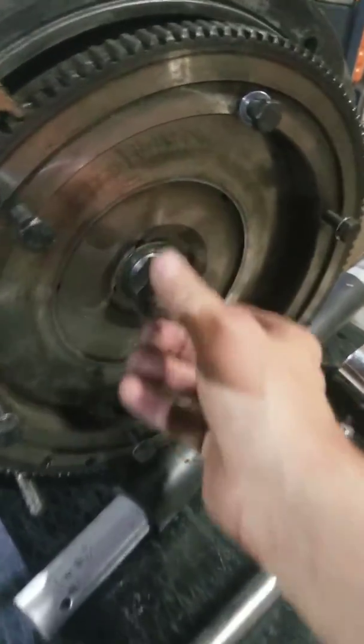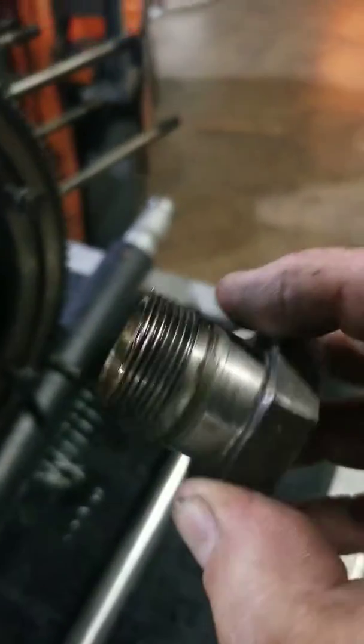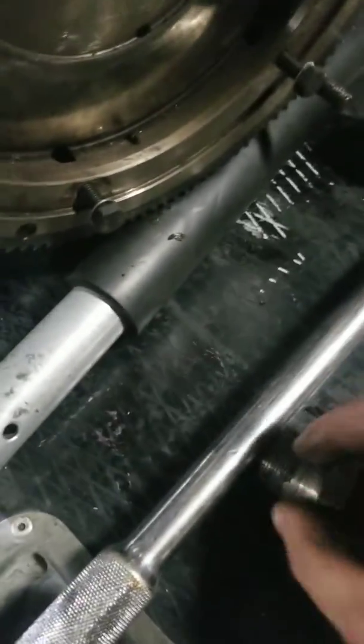Yeah, these are supposed to be on there with like 350 foot-pounds or something. My torque wrench doesn't go that high. Looks like there's some silicone goopy stuff. Some girl is giving me shit about my fingers today because they're all nasty because I've been working on cars too much lately.